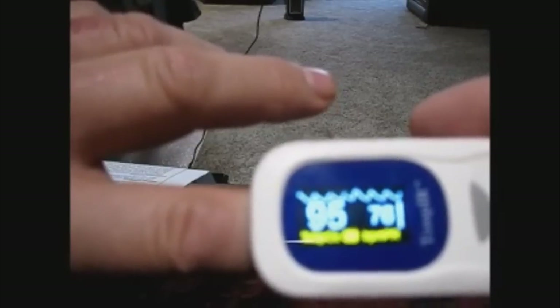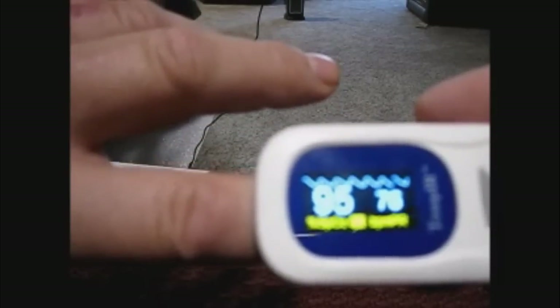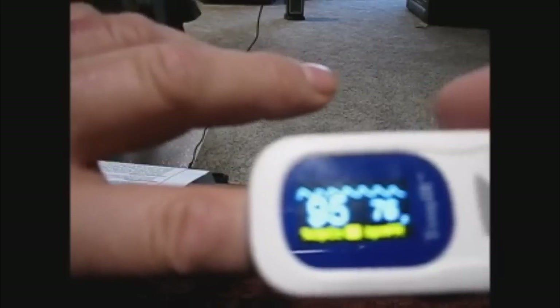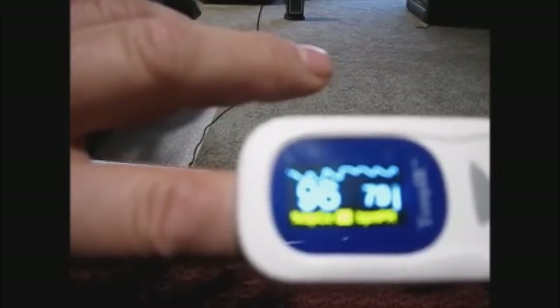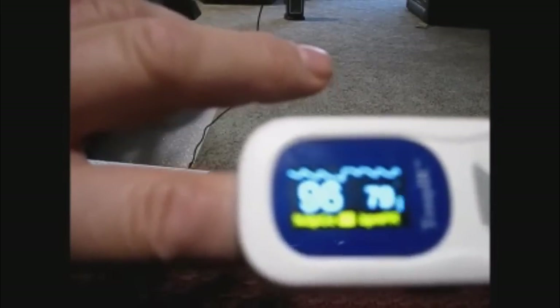It's very accurate. I have a pacemaker and I tried it when I was resting — my resting rate is 60 — and it was dead on. I also tested it by manually checking my pulse and again it was dead on. Very, very accurate.